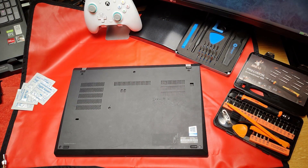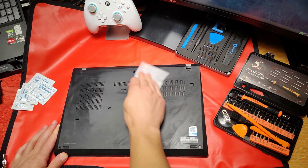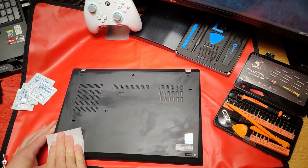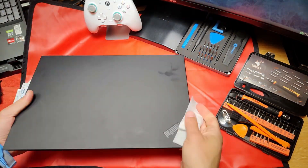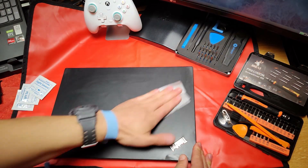Give it a good wipe down first — a clean computer is a happy computer. Always use alcohol wipes. Don't use water-based baby wipes; you don't want any of your electronic components rusting. The alcohol evaporates super quickly.